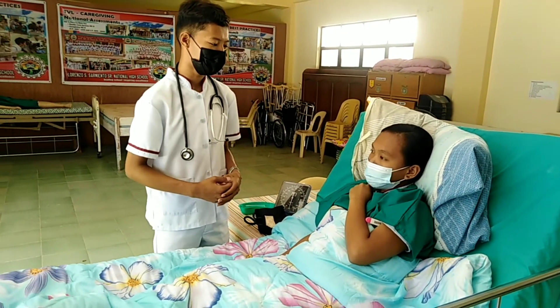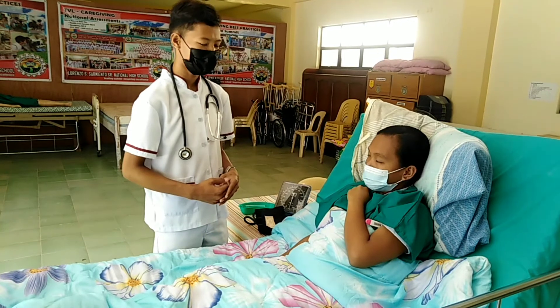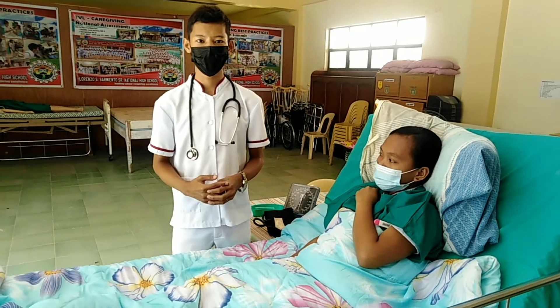So ma'am, your pulse is 55 beats per minute and your respiration is 20 breaths per minute. Record the pulse rate and respiratory rate on the client's chart and perform hand hygiene.